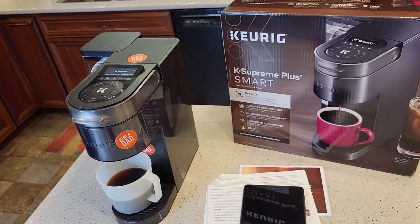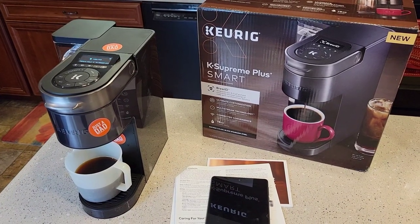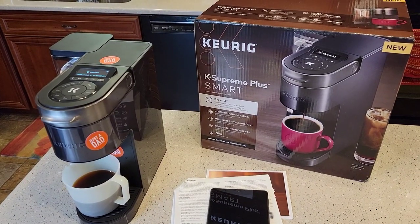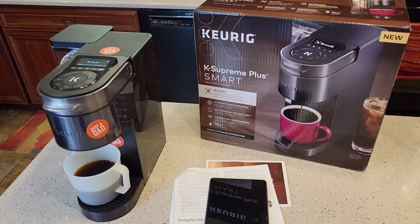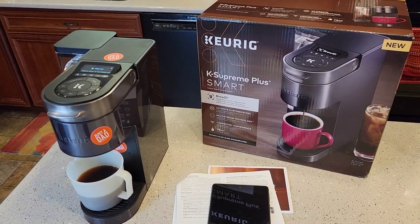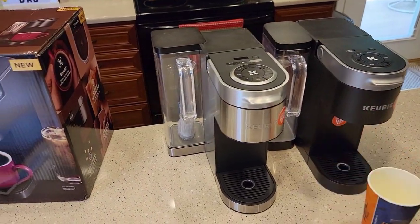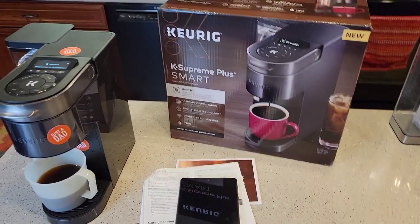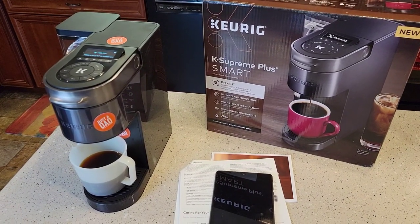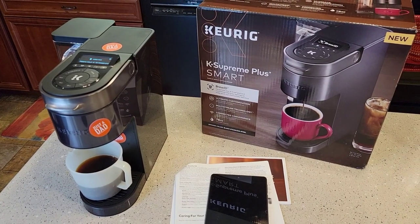If you've got any questions or something different happening to your K-Supreme Smart, leave them in the comments — I'll try to duplicate it and help you out. There's a lot to this brewer; I've got a lot of videos to make. I've got to show you how to connect it to your smart device, do an auto-brew in the morning, descale it, high-altitude settings, and how to clean the needles. I am an Amazon affiliate now — if you see a link in my description and click on it, it is a way to support me; the products don't cost any more but I do get a little bit of money from that. I buy all my own products with my own money. Check out my Saturday morning Coffee with Dad — this Saturday I'm doing a comparison with all three K-Supremes. Thanks everybody for your support — please like and subscribe.